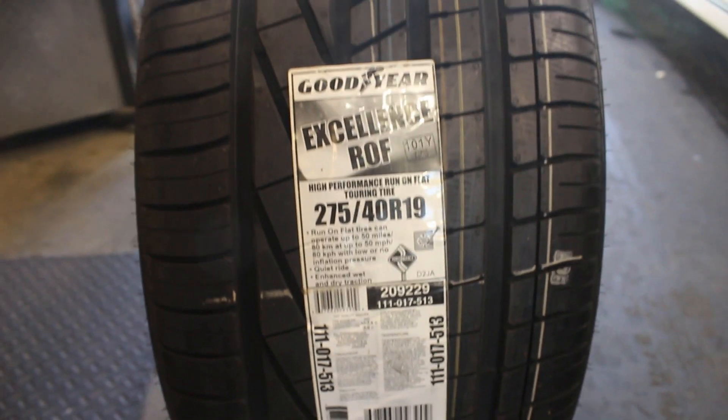You can see the springs we mounted a couple months ago now — I'm so excited! We got the wheels over here, I'll show you guys. 275/40/19 — nice tread. We'll definitely have to test these ones at the racetrack. Jimmy just finished with the first one. You guys ready?